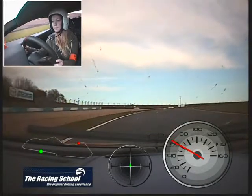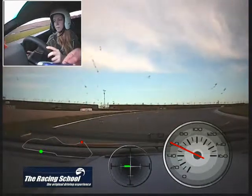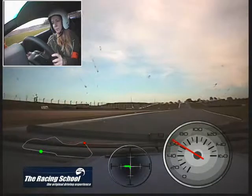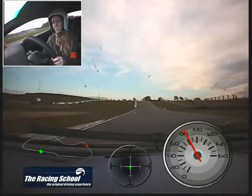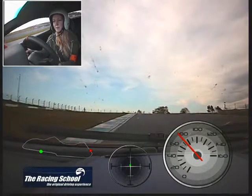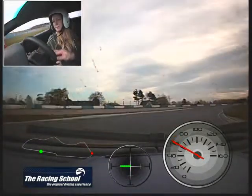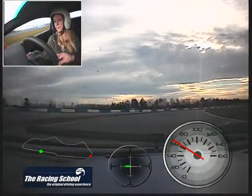We don't need to brake this time, so right up to the cone and just turn in. That's it, lovely. Nice and smooth through the apex. Gently on the power now on the left hand side. On the power now. The next cone is just on the crest of that hill. Just keep going, we don't need to brake at this point, so we'll just turn in at that cone. Turn in through the apex — I'll help you this time. Basically do nothing. Slowly, slowly let it unwind.